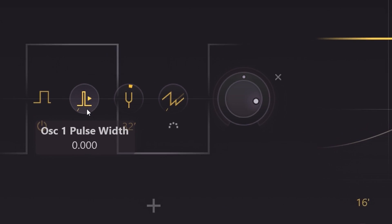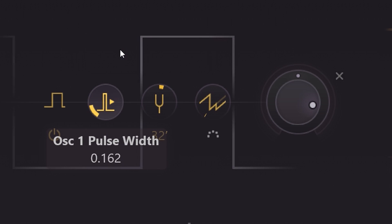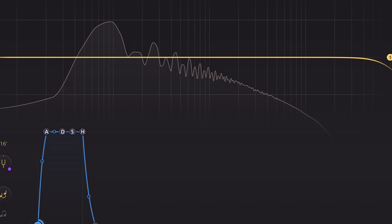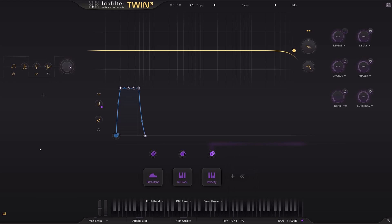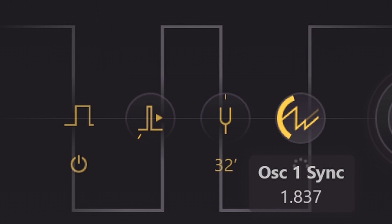Pulse width can be changed here. The representation in this display is accurate — I double-checked with other analyzers. Changing sync will affect the harmonics by shifting which gets pronounced more.